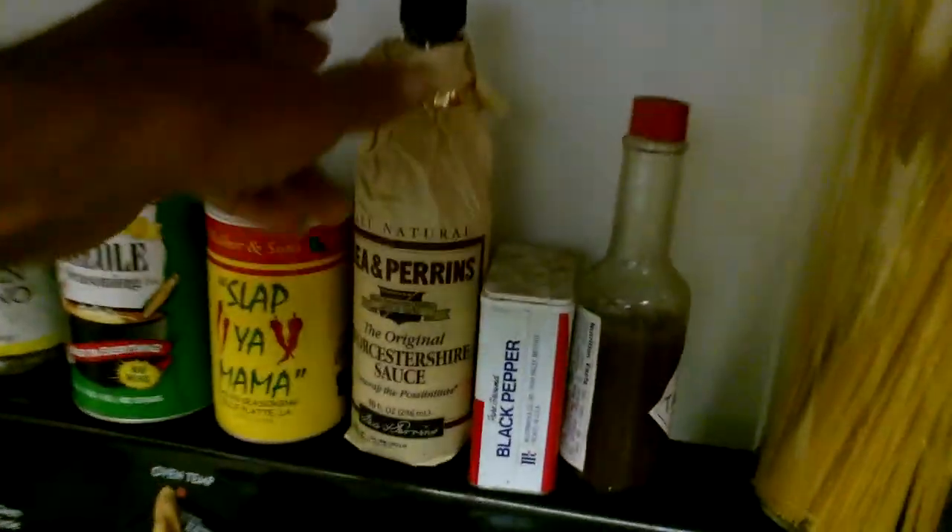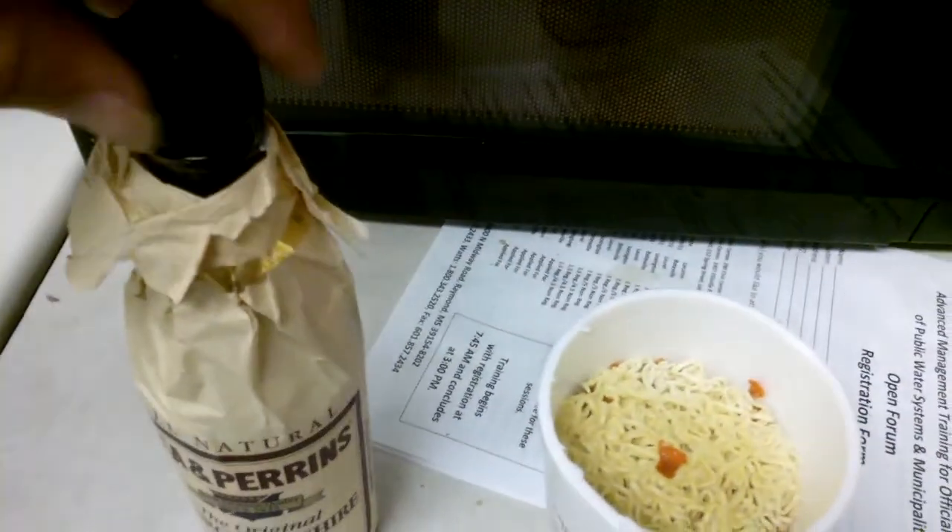I do like Lea & Perrins Worcestershire sauce. And that ought to do it. It's good food there, folks.